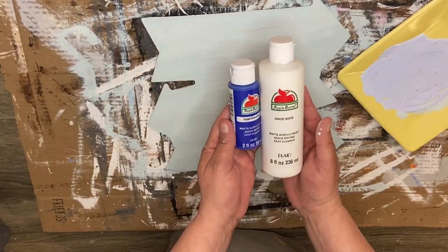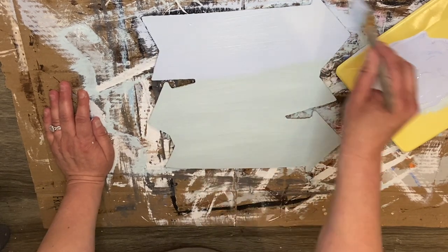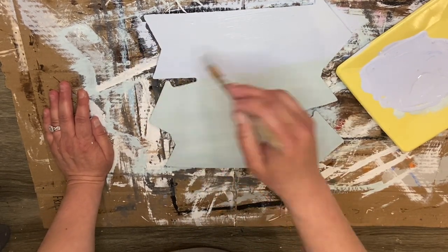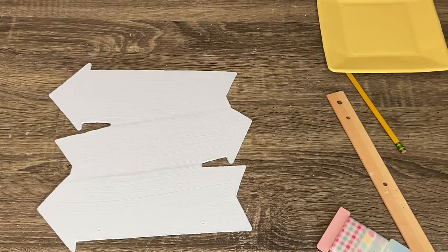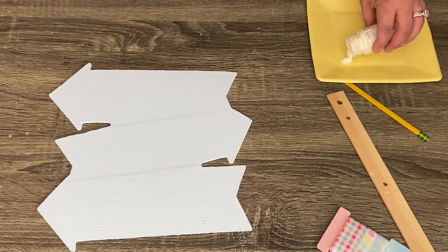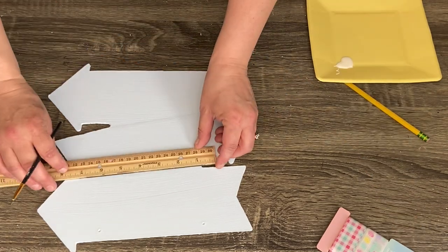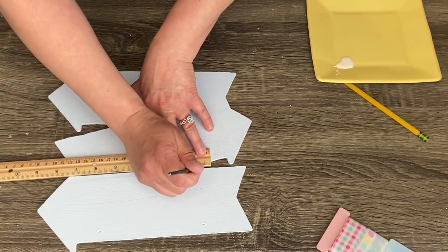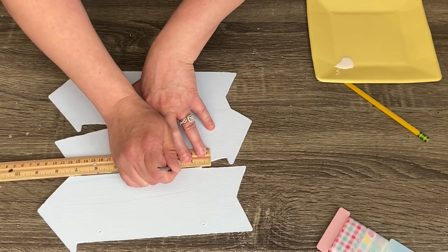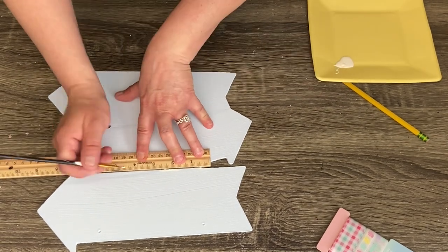Then I'm going to take some Apple Barrel cobalt blue and some Apple Barrel white, mix those together — I'm looking for almost a robin egg blue. The colors I mixed before were a little bit more on the green side, so I wanted to fix that. Then I'm just going to take some Waverly chalk paint in the color ivory and use my ruler — instead of drawing with a pencil to separate each one of these little arrows, I'm just going to take my paintbrush, line up my ruler, and go straight across to make the line. That way I don't have to try to cover up a pencil mark, which is kind of hard to do on a light color.